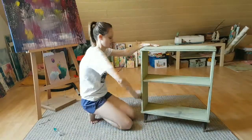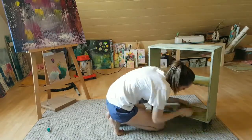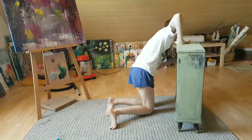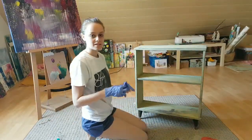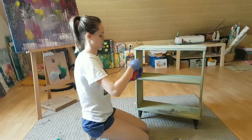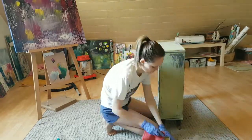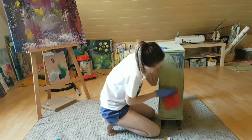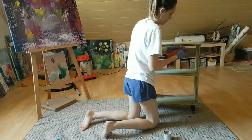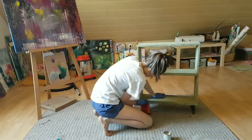So here we go. Time to do my last layer of wax.